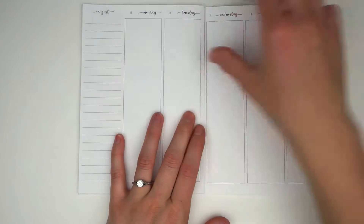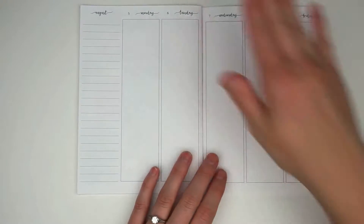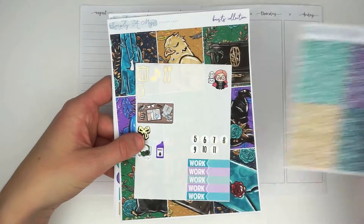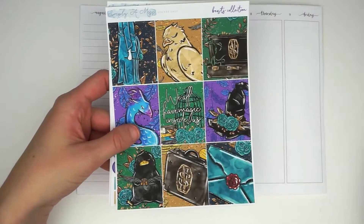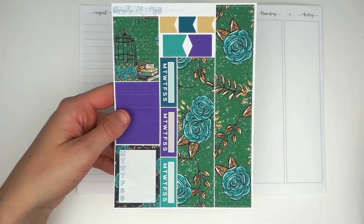Hello and welcome! My name is Amanda and today I have for you my plan with me for the week of August 5th through 11th. This week I am using the base mini collection planner kit from Simply a Mess.